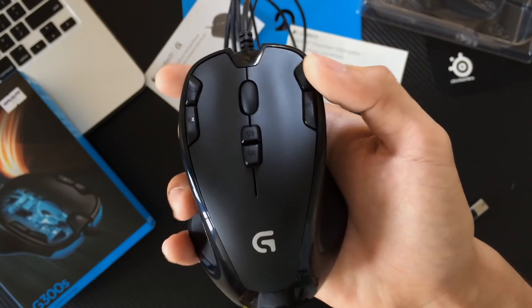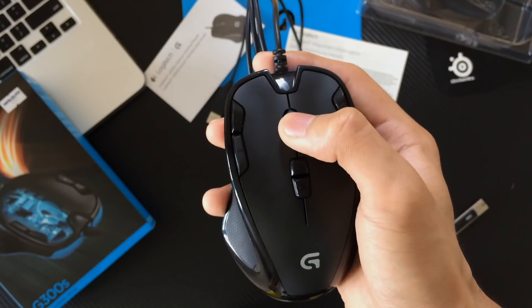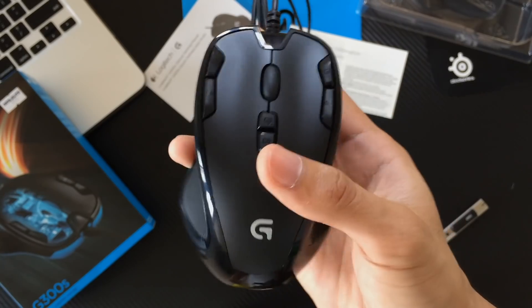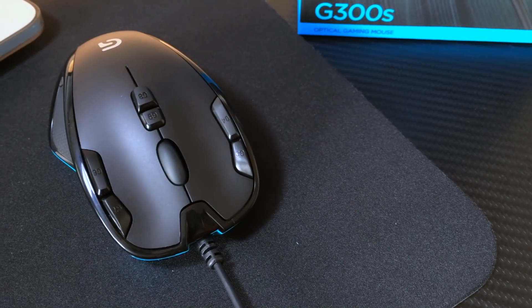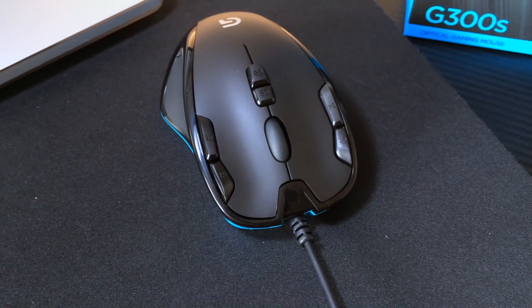Now for $20, the G300S gives you 9 programmable buttons, and it's safe to say that this is its strongest selling point. Having all of these buttons at this price range takes this option to a higher level.